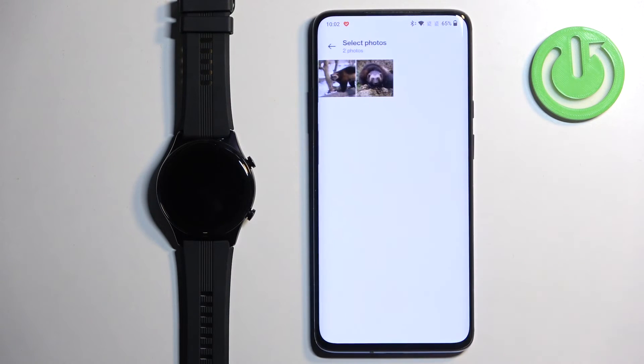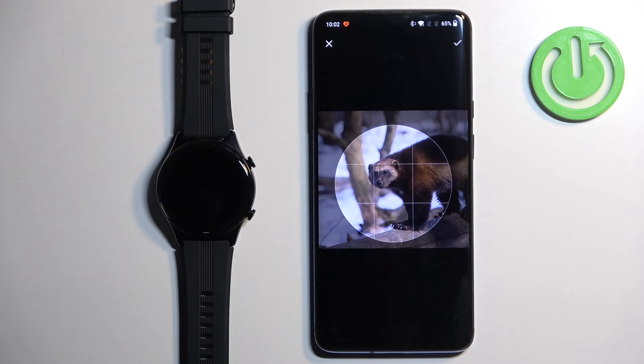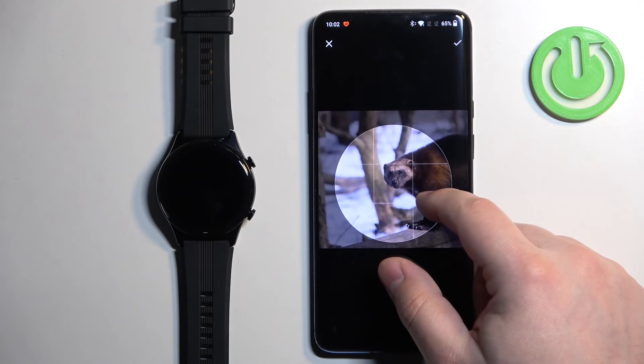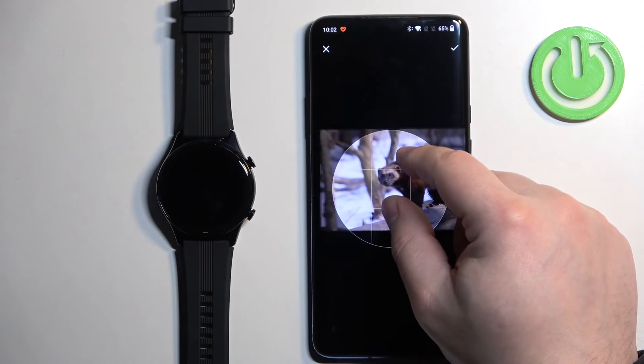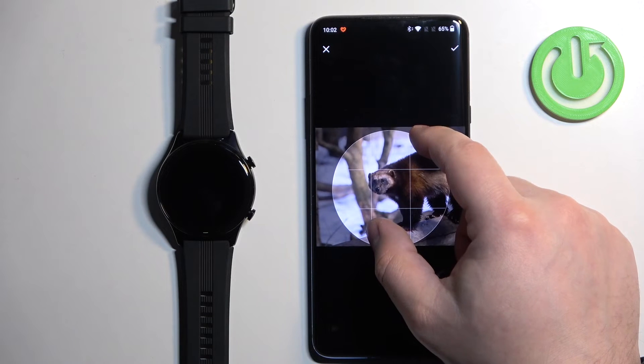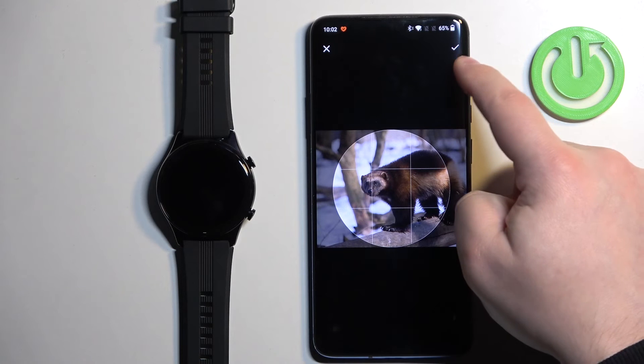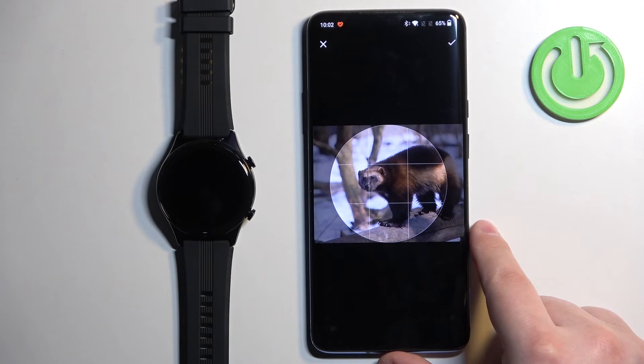Tap on Downloads, and for example select this picture. Now we need to crop the image, because the whole image won't fit on the watch face — we need to select part of it. You can move around, zoom in and zoom out. Once you're done cropping, tap on the check mark to confirm.